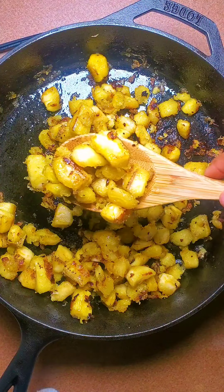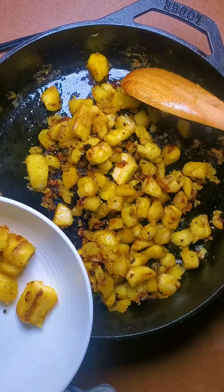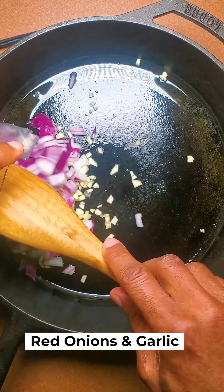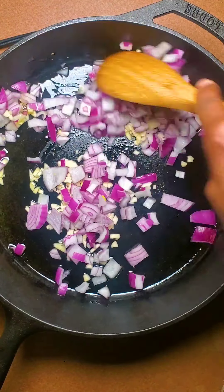I'm going to take the plantains out and then sauté the other veggies. I cleaned the pan, added some more oil, and I'm going to add our onions and garlic.